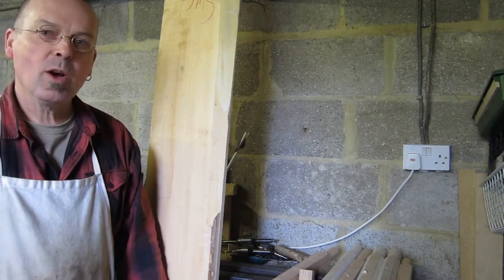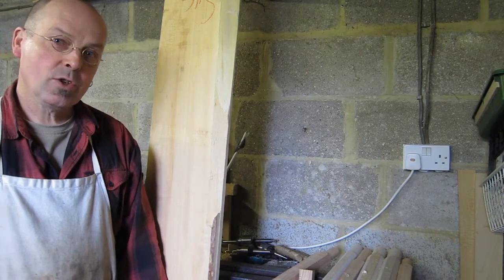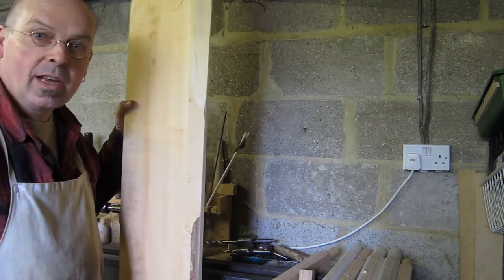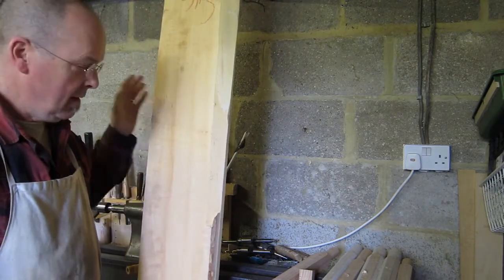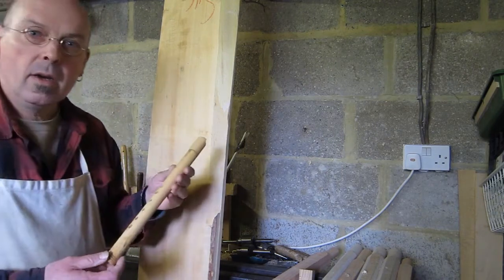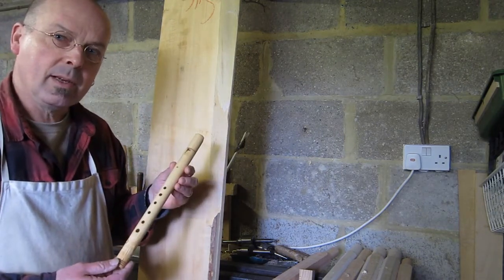Hi, I'm Terry Mann, this is my workshop, and this is a short film showing how you get from a chunk of wood — this is how I buy my wood, in a big plank — and you get from that to a woodwind instrument like this.